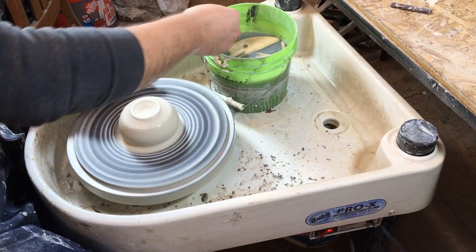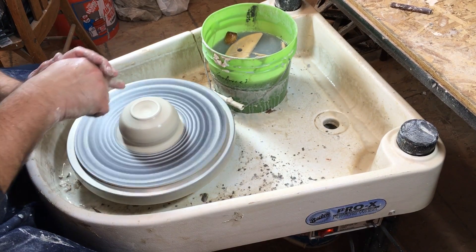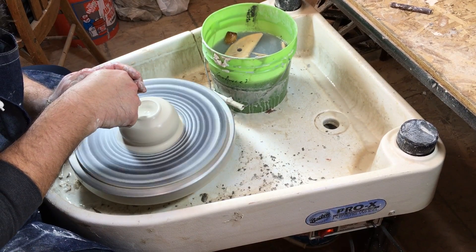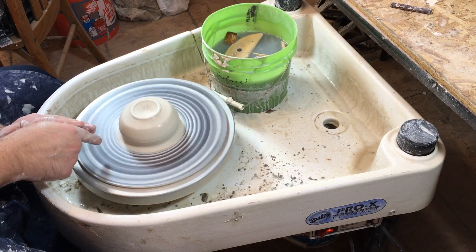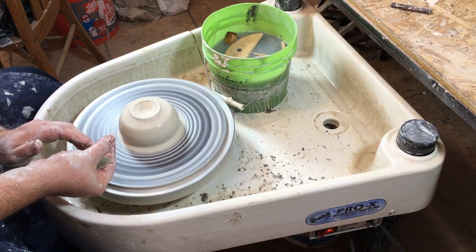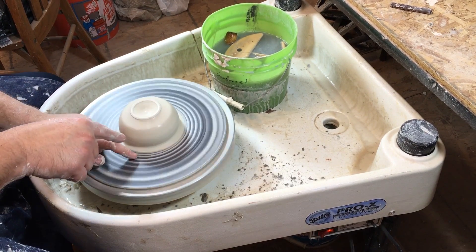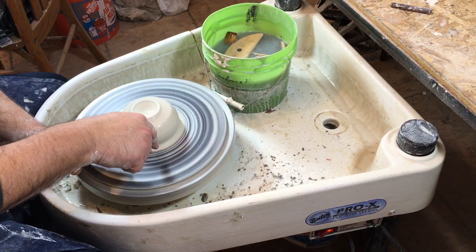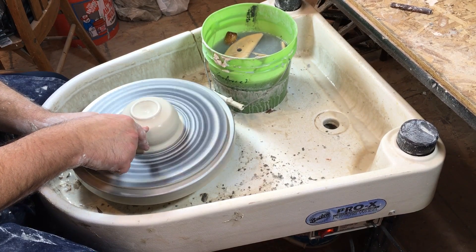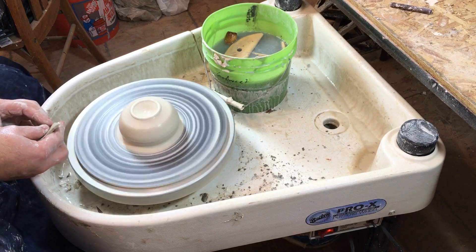Both circles should be on center with the outside of the wheel. When that looks good, you can open it up. To open it, use two hands controlling one finger, push your finger down into the clay. Remember you need a bottom on this piece of pottery, so leave about an inch and a half to two inches of clay between the tip of your finger and the surface of the bat.